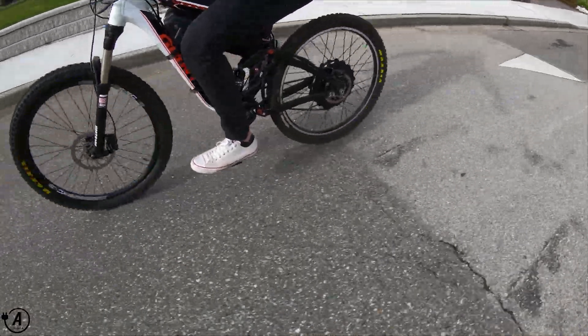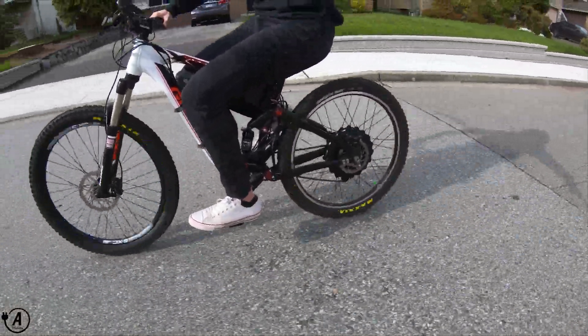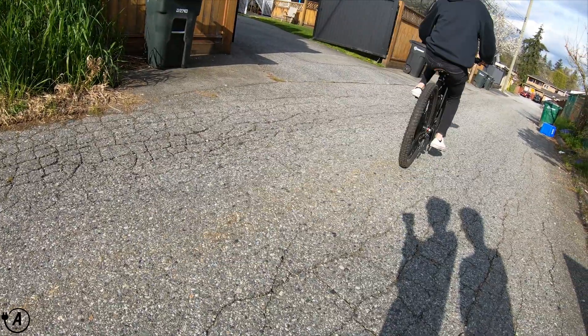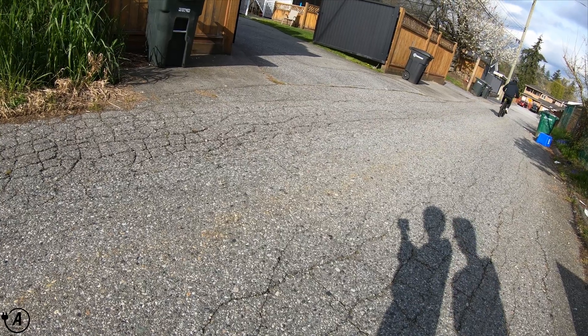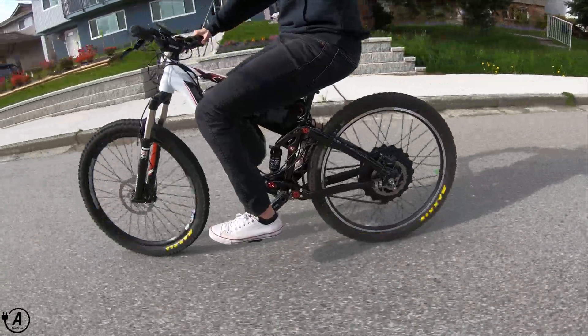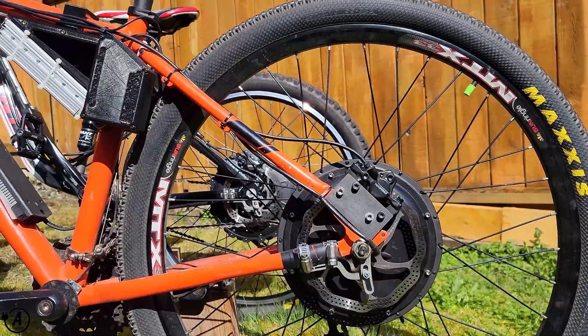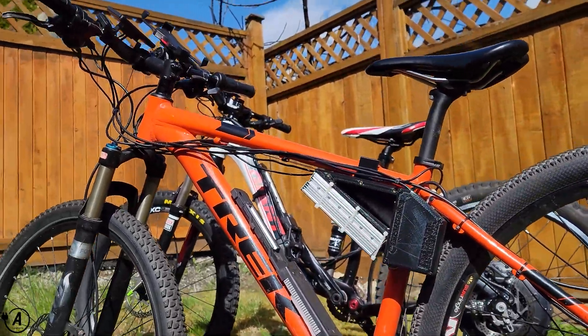The rear suspension makes the overall riding experience a treat, simply because it eats up all the minor imperfections on the road, and trail riding is where this bike really shines. When blasting through gravel trails, the front and rear suspension work in conjunction to keep both wheels planted — whereas on my hardtail e-bike, the motor would hop and bounce on bumps taller than an inch.